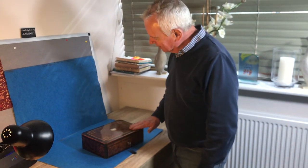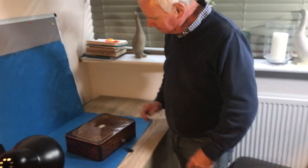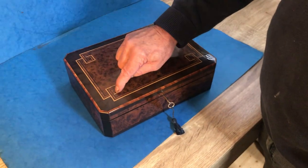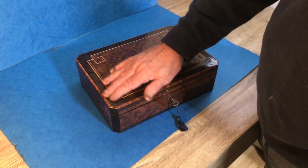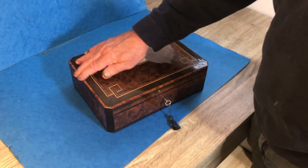Our next offering today is this lovely little cut corner burr cedar French jewelry box. It has tulip wood cross banding with a boxwood ebony inlay, and then ebonized fruit wood cross banding with a tulip wood cross banding.